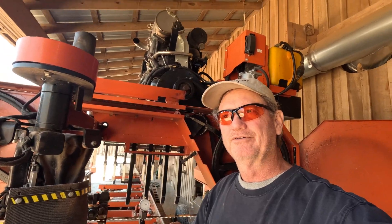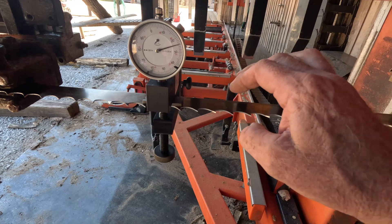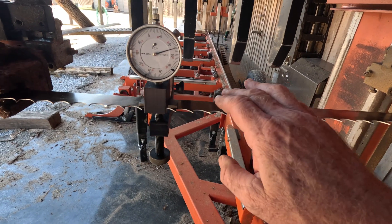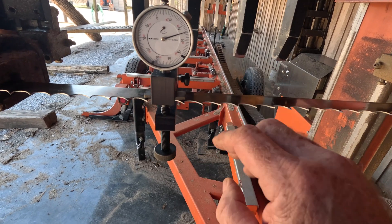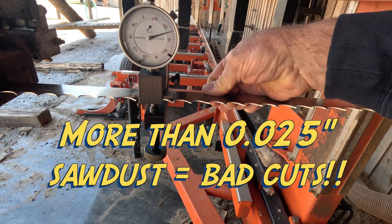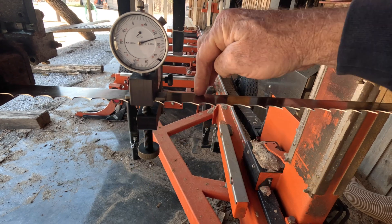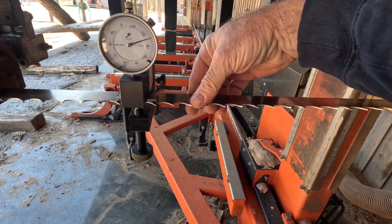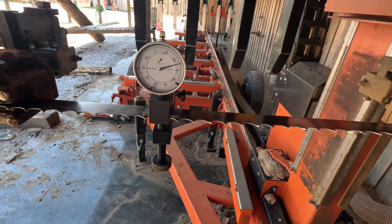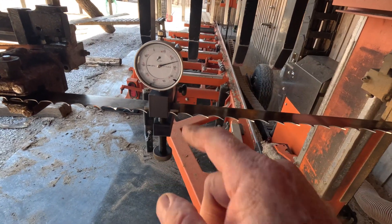One of the reasons it's so bad to pack sawdust is if you assume you only have 25 thousandths of an inch of clearance between the up tooth and the band or the down tooth and the band — if you get 26 thousandths of sawdust in there, that sawdust causes the body of the band to drive. It touches the back, builds up, and next thing you know, you've got an airplane wing. That is why you cut curves if you have too much sawdust. Anyway, that's how you check the set on your band — very important.